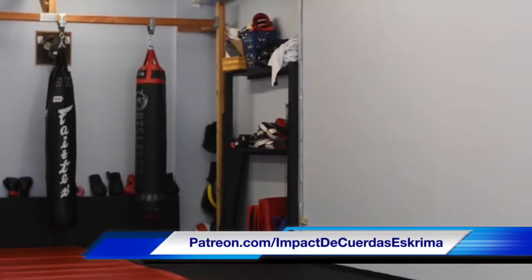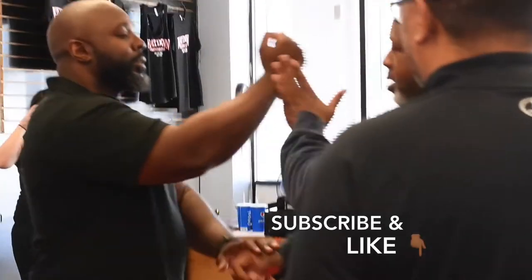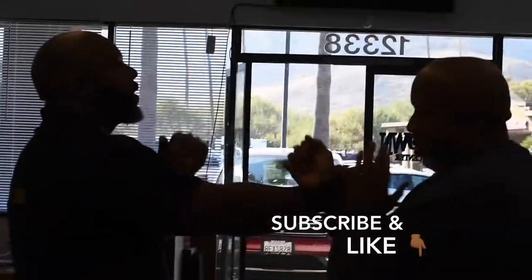In this video I am teaching various empty hand and flexible weapons techniques from De Quirtis Escrima. To help support my content, log on to patreon.com/ImpactDeQuirtisEscrima, and don't forget to hit the subscribe and like buttons.